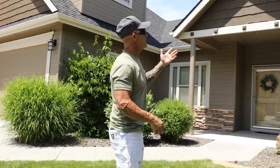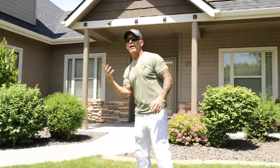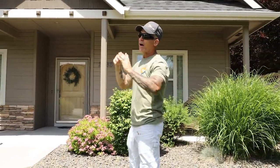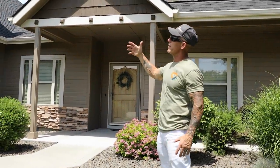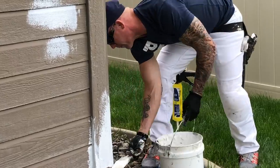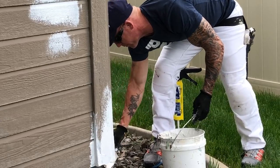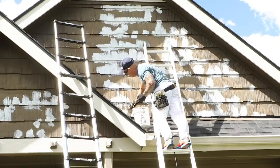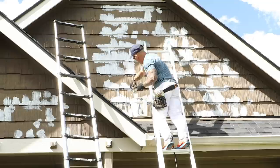The gutters didn't need priming because they were previously painted. People ask whether to prime metal gutters — since these were already painted, I didn't have to. The siding was in good condition with a little blistering here and there. People asked why I spot primed rather than priming the whole house — priming the whole house would take ten times more material and three times longer, and it simply didn't need it.